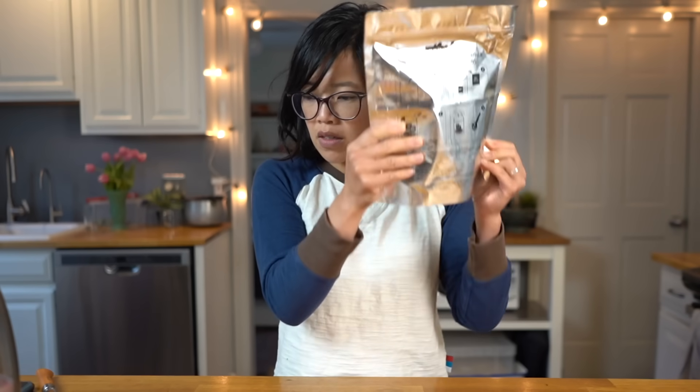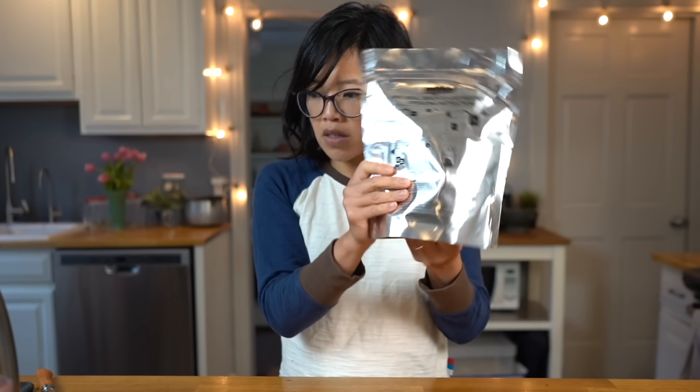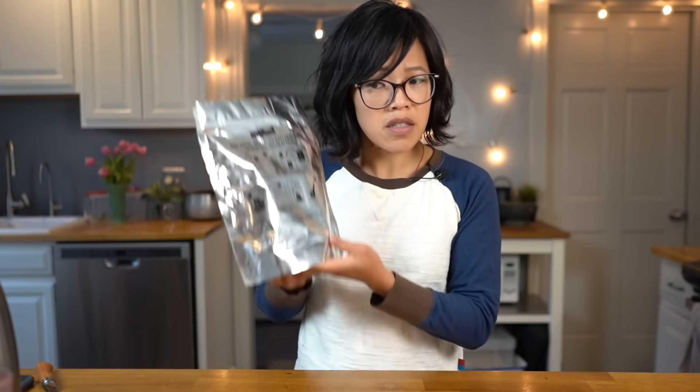Is it reacting? I don't feel any heat — usually the reaction is pretty immediate. I'm not hearing any fizzing or feeling anything. I'll set it aside for a couple minutes and see what happens. Now I'm hearing it — can you hear that? This is definitely happening. It's starting to inflate and I can feel the heat. Good!